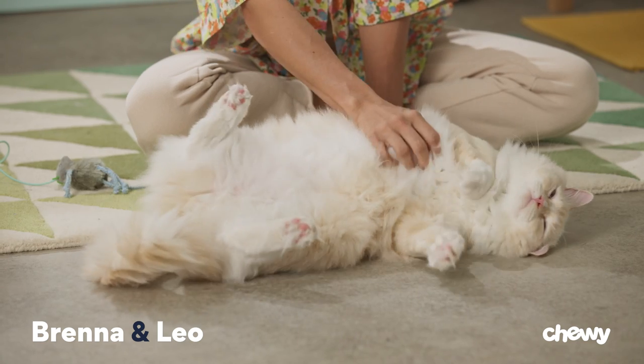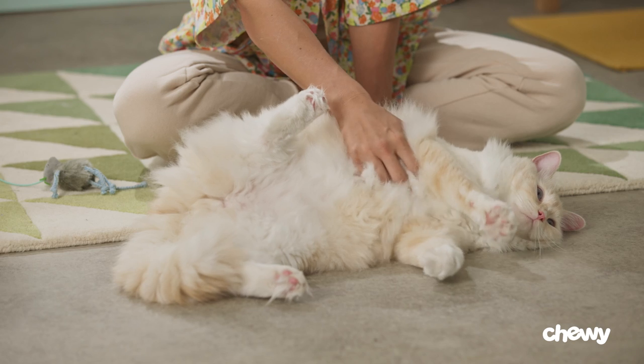Hey, I'm Brenna. This is Leo. On today's tutorial, we'll be covering tips and tricks on how to clean a cat's ears. You ready, Leo?